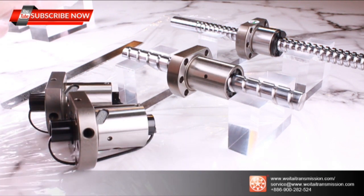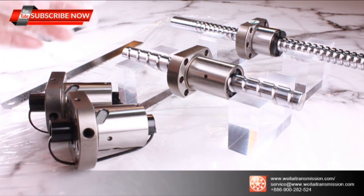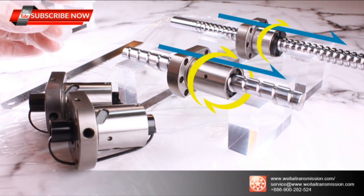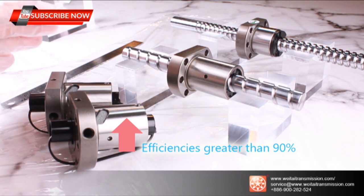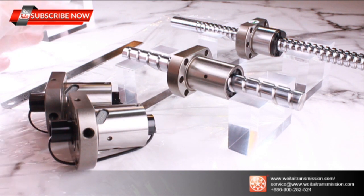Ball screws, like lead screws, are rolled with helical grooves that convert rotational motion into linear motion, transferring motion through ball bearings. The current design for recirculating ball screws achieves efficiency greater than 90%, compared with common screws. Generally, there are some standard category designs for ball screws not considered for extreme working environments.